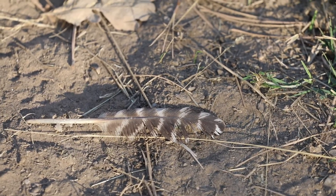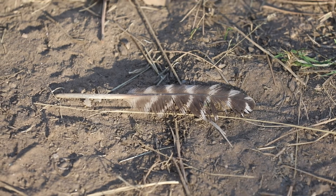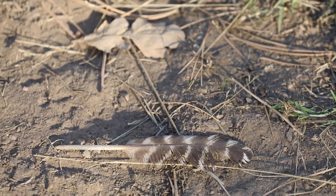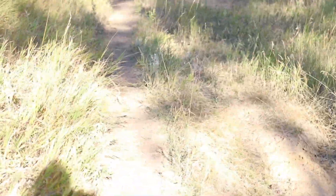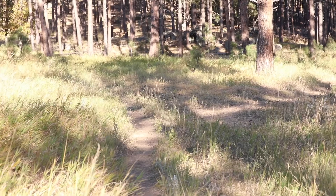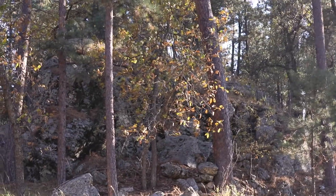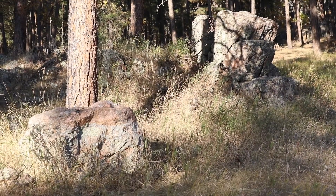I'm thinking that might be a hawk feather. I'm not really sure. What do I know about birds? That would be my best guess, though. I have momentary gusts of wind — you can tell by the grass.